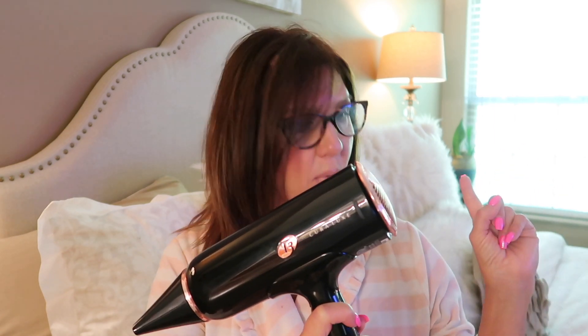Look at how beautiful this is. Not only is this dryer so beautiful and sleek — black with rose gold — this is the T3, and it is 1875 watts.